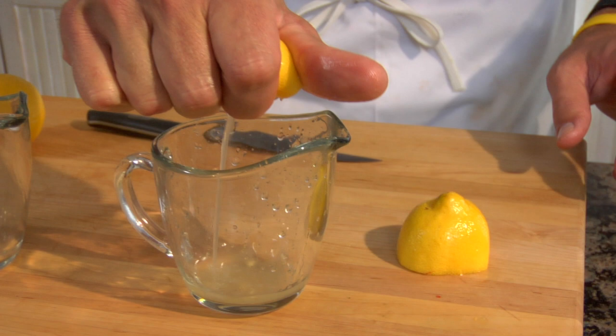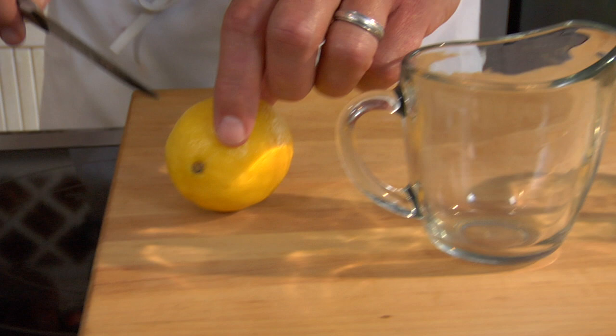We're going to start with the one that has not been microwaved, that I've just rolled. That's about as much as I can get out of there. Now, to the microwaved lemon — oh, it's juicy.